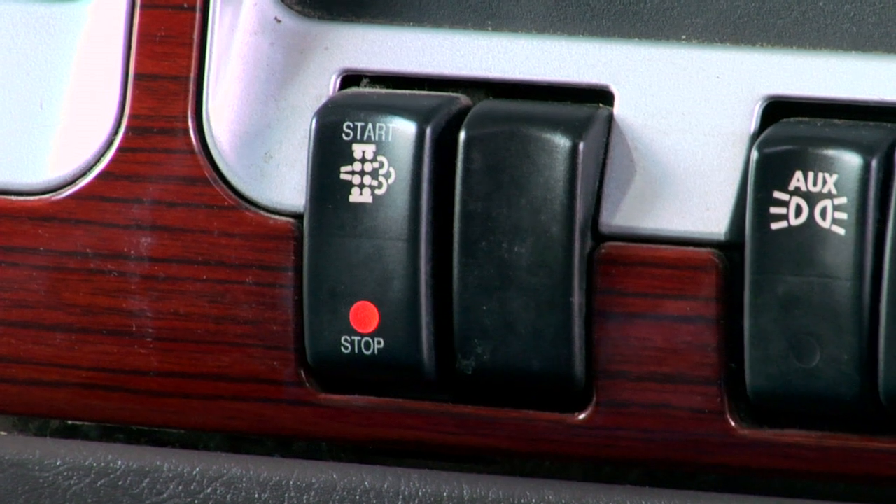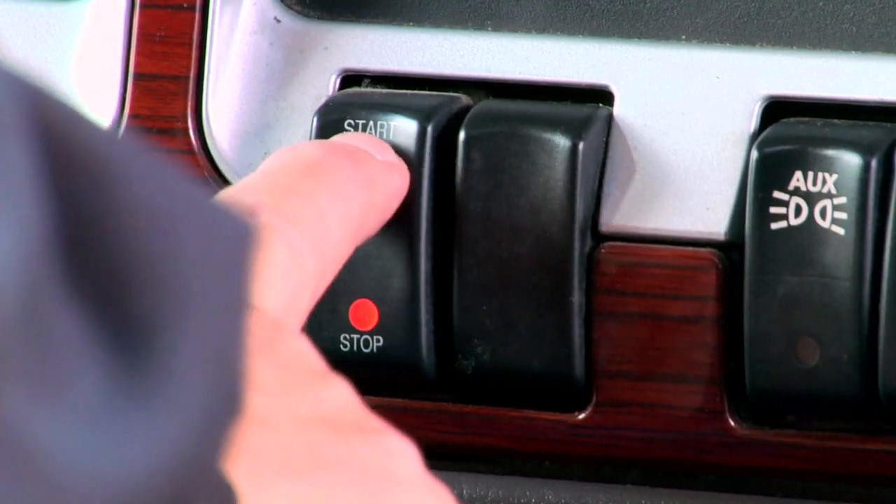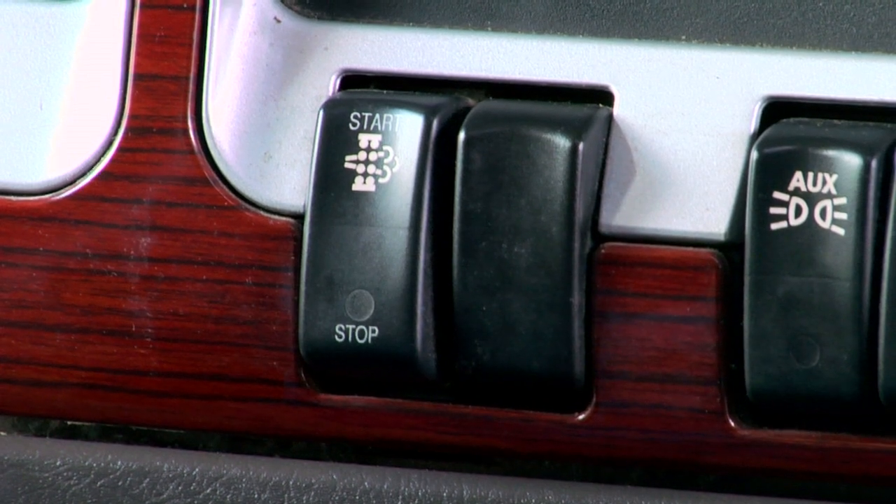Just make sure the dash switch is in the automatic regeneration position. If your truck is equipped with a separate inhibit or disable switch, it must be in the not-inhibited, not-disabled position.